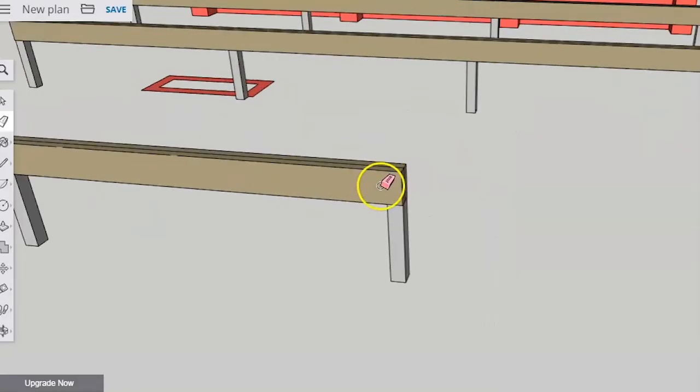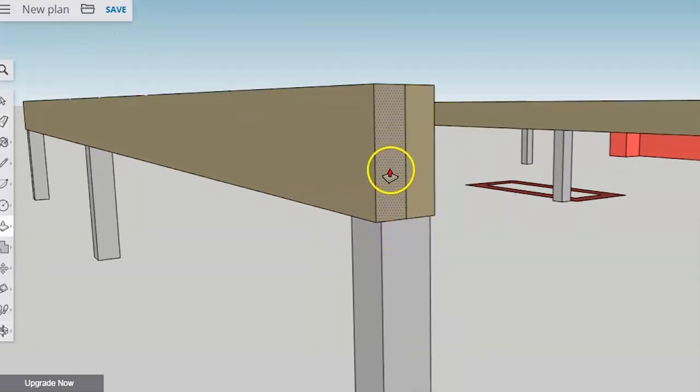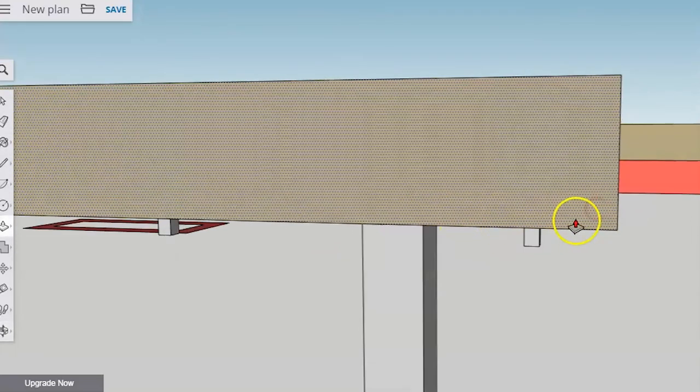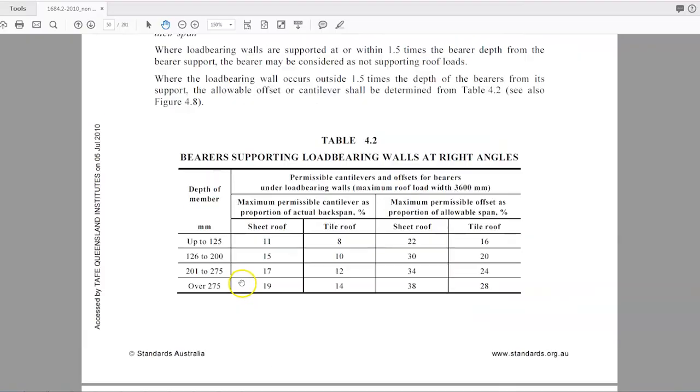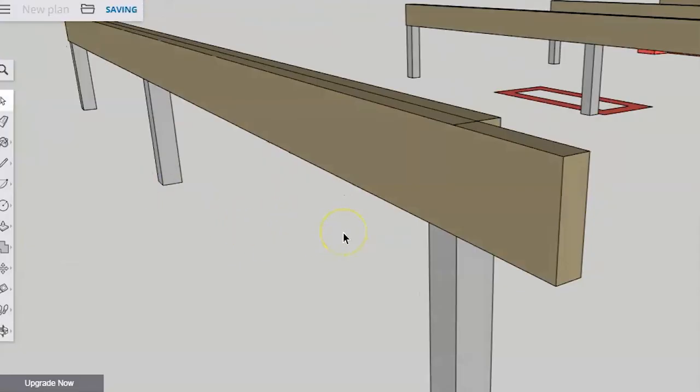The other thing to look at is cantilevers. When you install bearers, perhaps you're in a situation where a bearer has to cantilever out. There are also restrictions on how far you're allowed to cantilever. Those restrictions are in Table 4.2 and Figure 4.8, so I'd encourage you to go and look at those tables and figures to research the restrictions around how far you can cantilever bearers out.